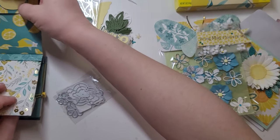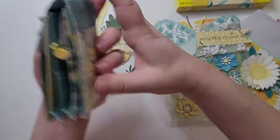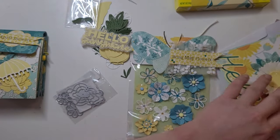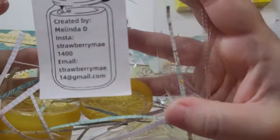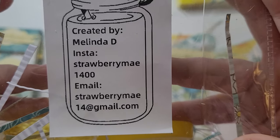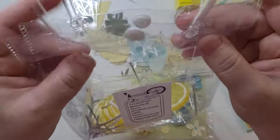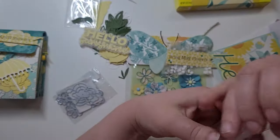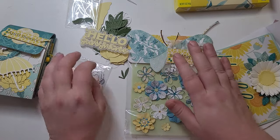This is such a cute swap — I am obsessed. That is everything sent by Strawberry May. Her Instagram is StrawberryMay1400. I called her Melissa but it says Melinda — I can read sometimes! So thank you so much, Melinda. Thank you for sending one to me, and I will be right back with the next one.